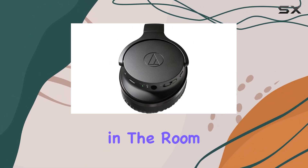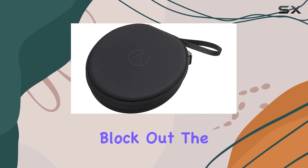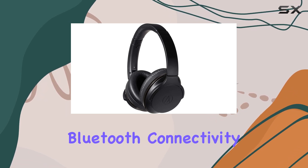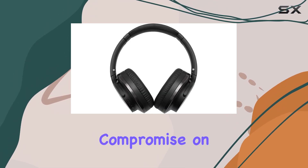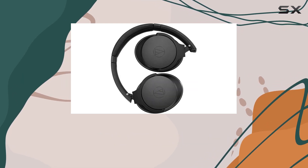Now, let's discuss the elephant in the room — how well does the Active Noise Cancelling perform? Does it effectively block out the hustle and bustle of the outside world? From a user's perspective, Bluetooth connectivity is a game-changer, providing the freedom to move without being tethered to your device. But does it compromise on sound quality?